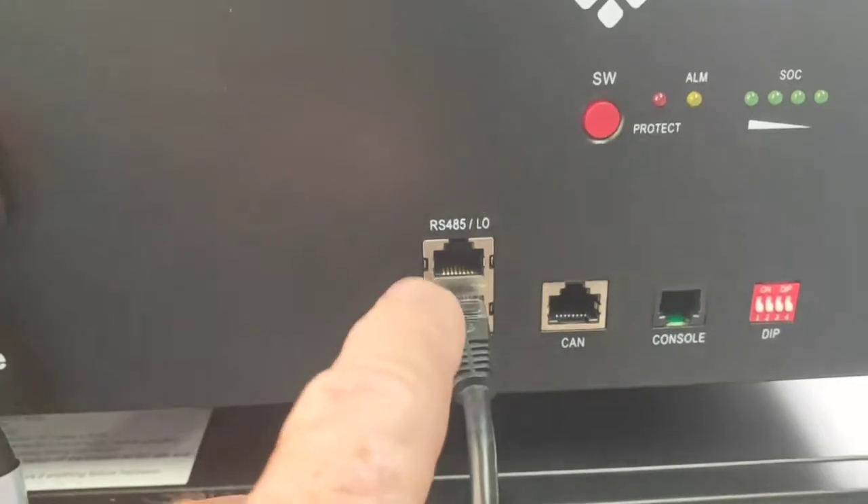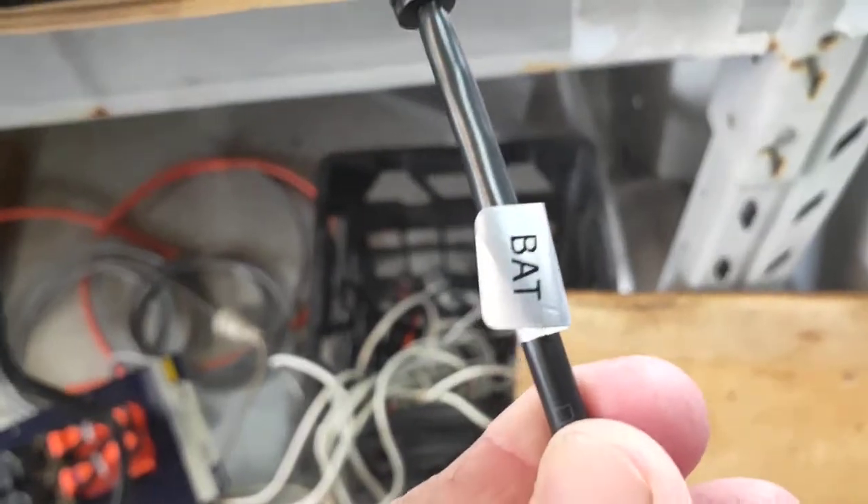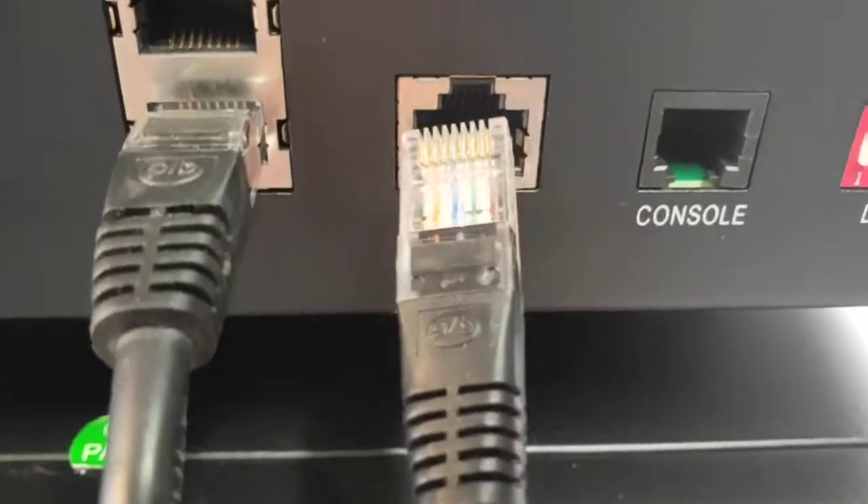If you buy a third battery, you do the same — go out of that one up to the next one above. And then that other data lead, if you have a look, it should say the word BAT on there. That one goes into the CAN bus connection on the top battery.